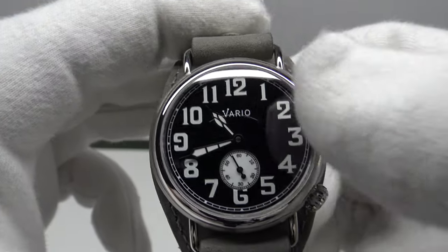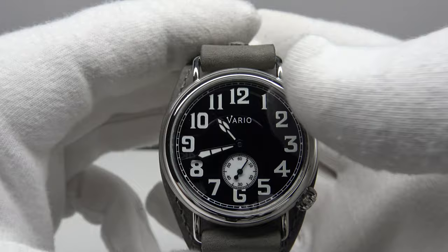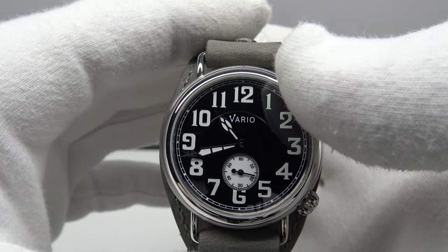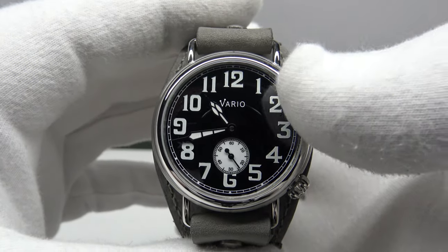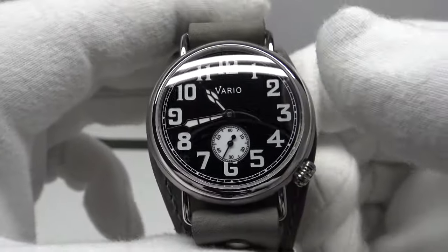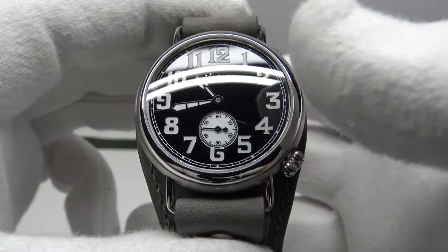One feature I really like is the use of an enamel dial, which is period correct — enamel dials were very popular in 1918 during the First World War. There are going to be several lume options: this version uses C3 SuperLuminova with a white tone that glows green in the dark, but they will also offer an orange patina effect lume that replicates radium lume from the First World War era. Enamel gives the dial a very deep black glossy finish and is a durable, credible alternative to ceramic.